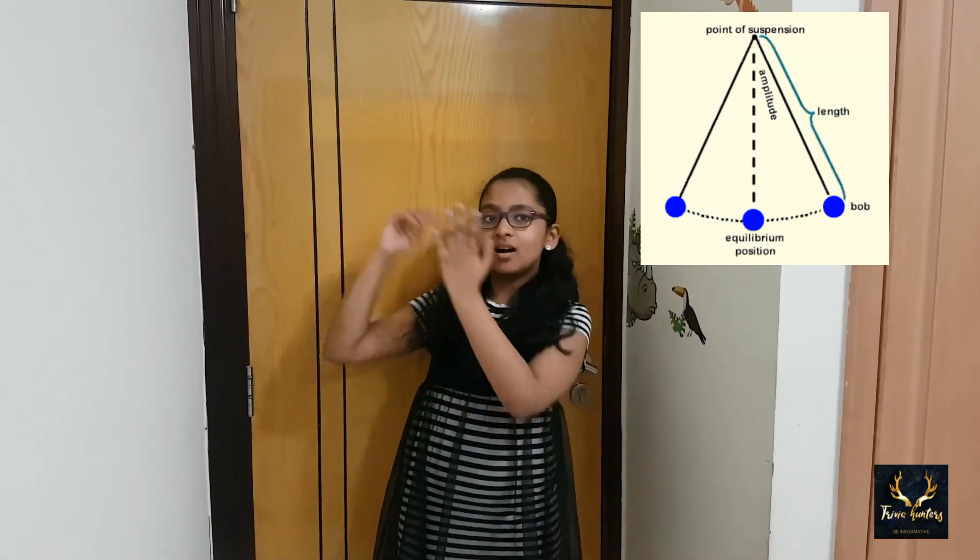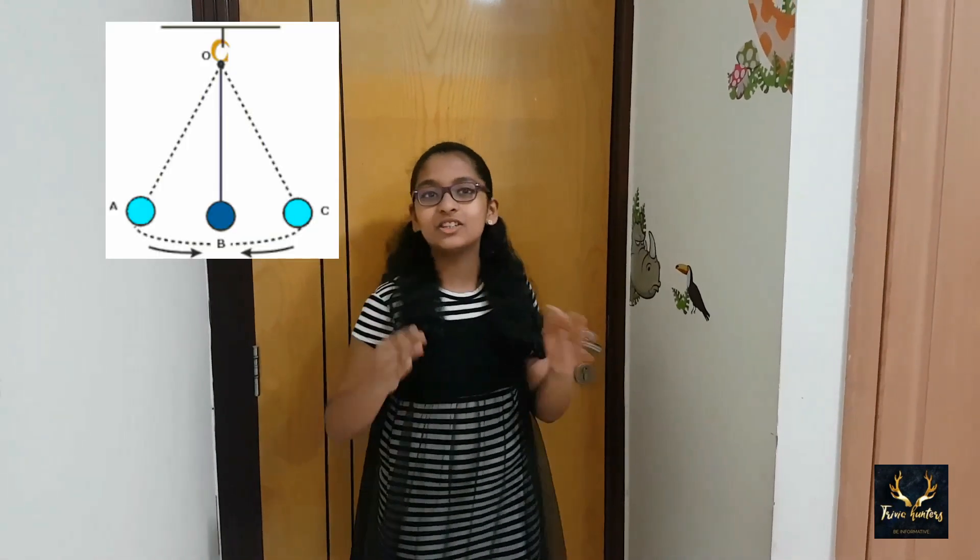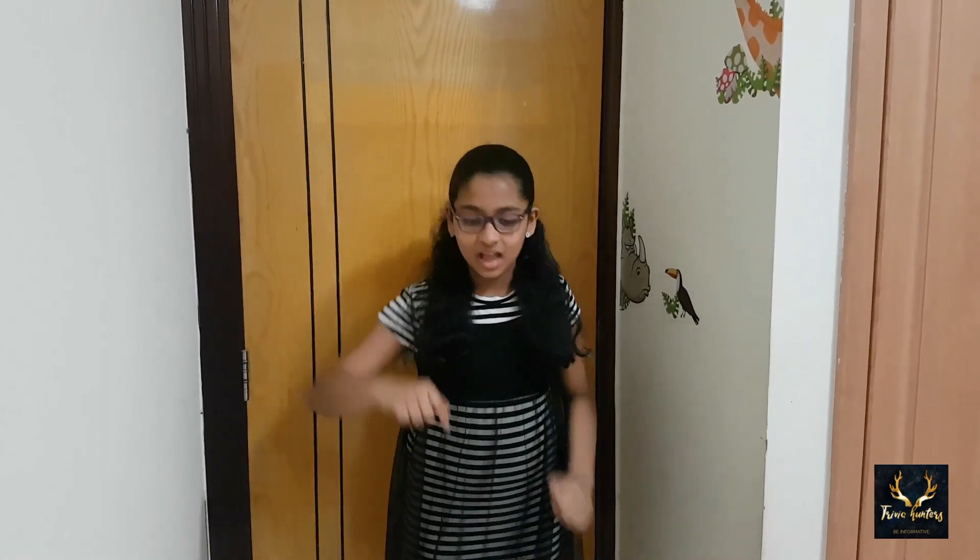Now you have seen what Pendulum Art is. But today I am going to do it in a different manner. A pendulum is hung from a fixed point so that it can oscillate freely. Oscillation is the movement of the pendulum. The period is the time taken for the pendulum to complete one oscillation — the left swing and the right swing. My Pendulum Art is different because I am going to do it in two different scales: the small-scale Pendulum Art and the big-scale Pendulum Art.